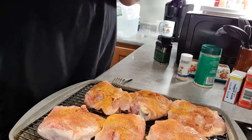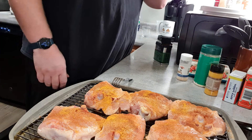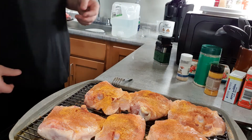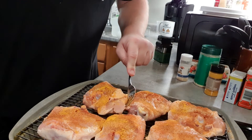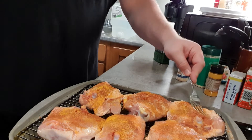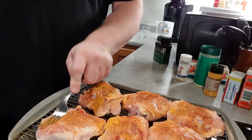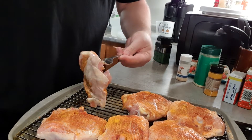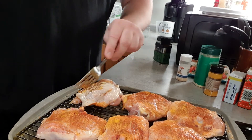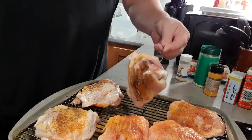With turmeric, I learned the hard way — if you're going to eat this meal, don't eat it in your bedroom or anywhere where you have linens that you care about. Because it doesn't matter what you do after you get it on there. If you drip some chicken juice with turmeric in it onto your sheets, they will have a yellow tinge forever. You will not get it out without destroying the fabric.